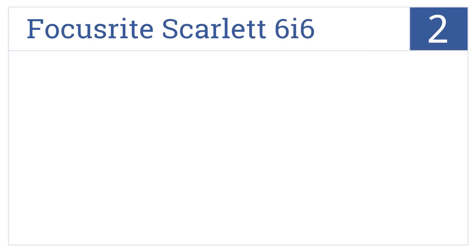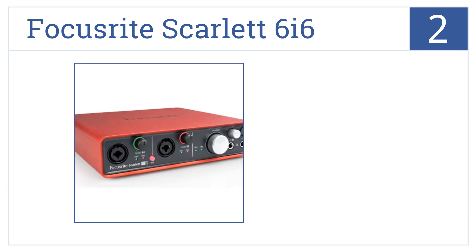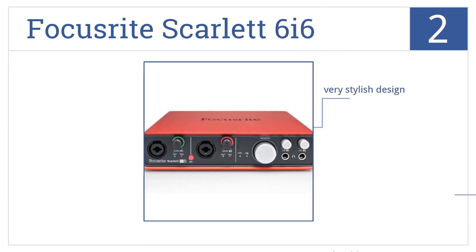At number 2, the Focusrite Scarlett 6i6 can connect to your Mac, PC, or iPad and delivers superior quality recordings from both your microphones and instruments. It's a very stylish and durable design that's ideal for larger bands.